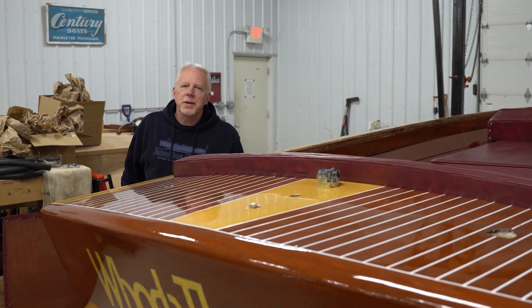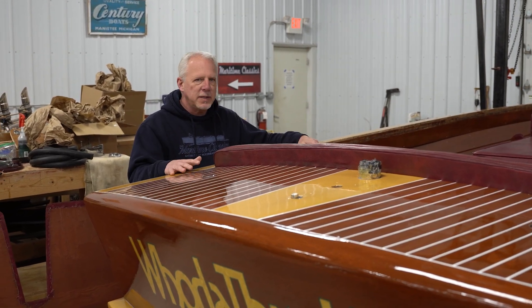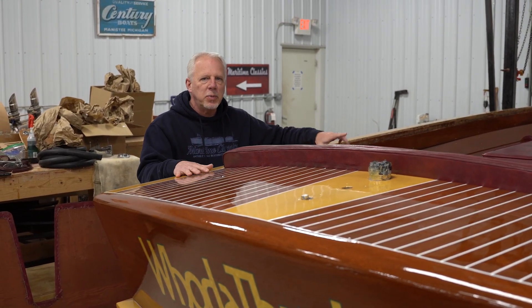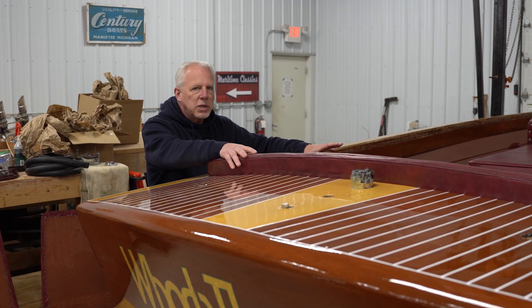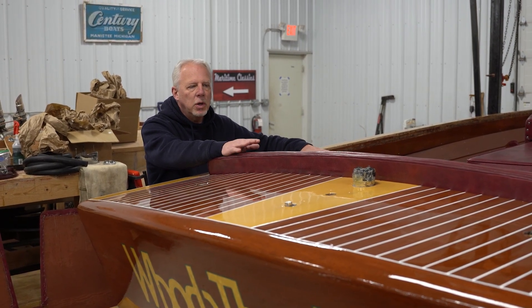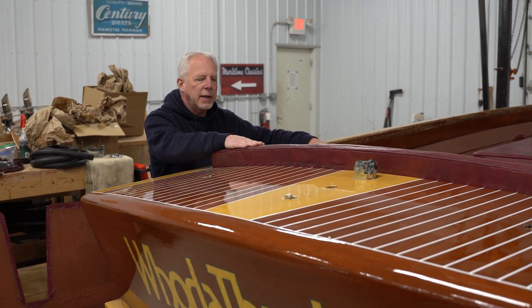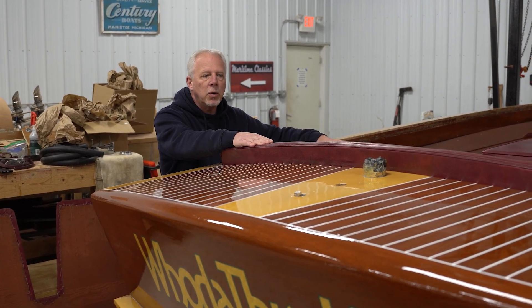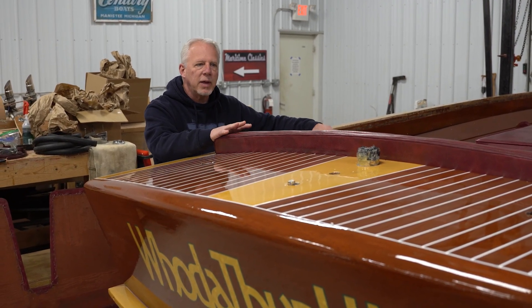Welcome back to the shop tour. We've got the Continental here, and if you've seen some of the prior videos, we put in a teak floor. We're starting to reassemble it. The gentleman wanted to put a new interior in here, but my upholstery guy is backed up. So we're going to put the existing interior in there for now, and then in the fall or over the winter before next year, we'll put the new interior in and have that all done.